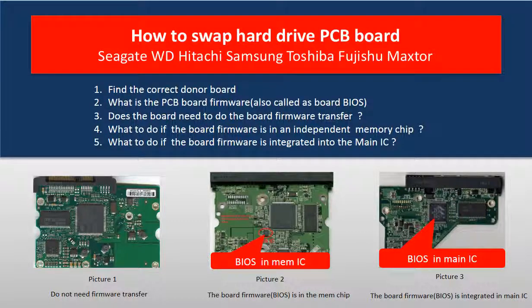Hello everyone. This video is going to talk about how to swap the hard drive PCB board to rescue a hard drive.